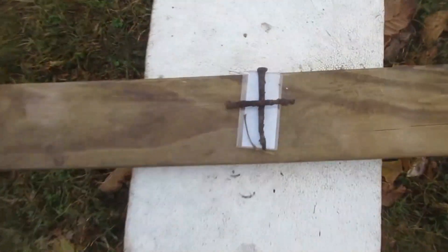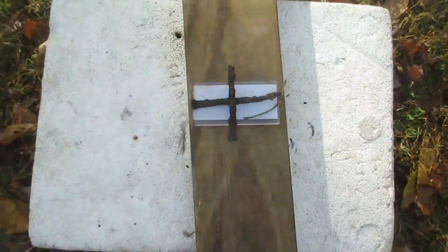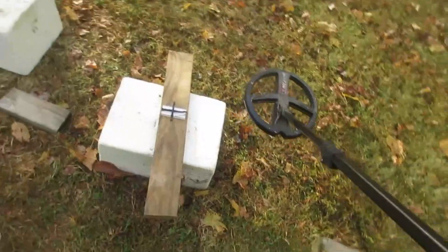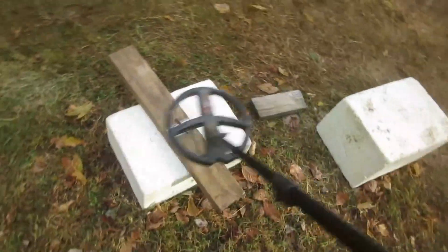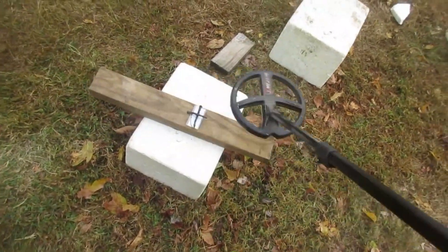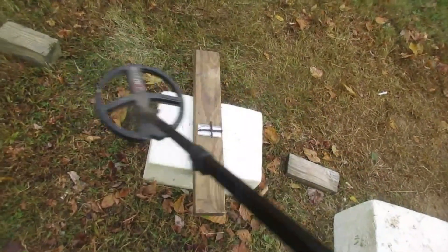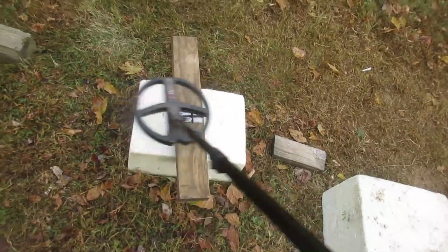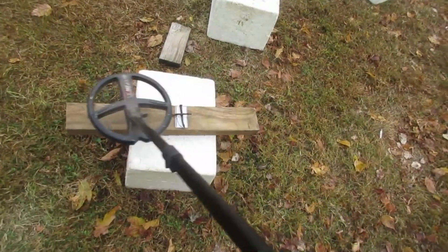We'll put that nickel under that plastic there. There won't be any grounding going on with the non-ferrous target. That nickel's under that plastic — you're about dead center of that cross with them nails, boys. Goldfield Bird Dog — 360-degree audio. Sensitive FT. You get to hear that. Get some signal right in there. Call height, down real close, two inches above the nails — nothing. Two inches above the nail that way I'm getting some signal.